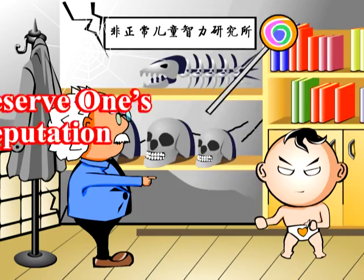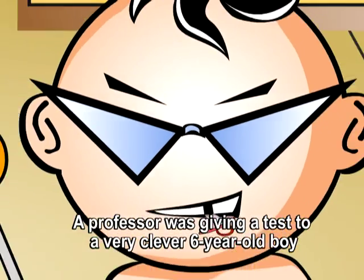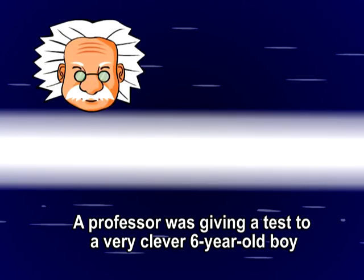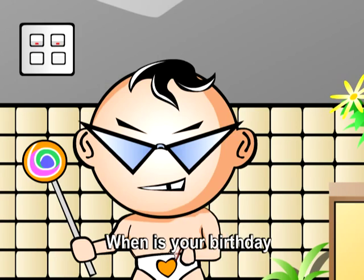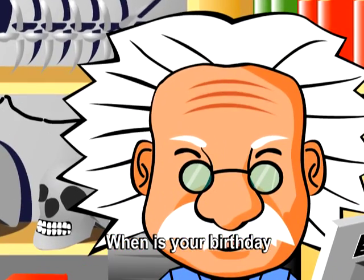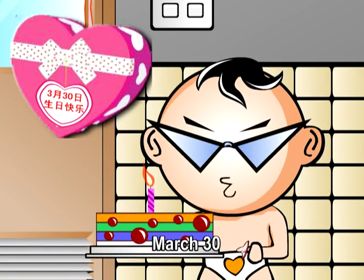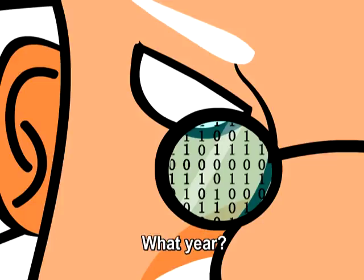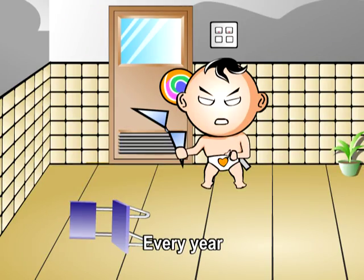To deserve one's reputation. A professor was giving a test to a very clever six-year-old boy. When is your birthday? March 30. What year? Every year.